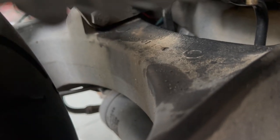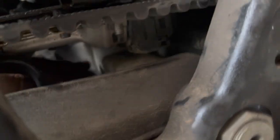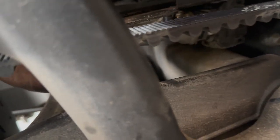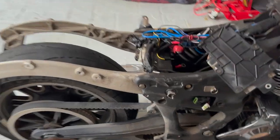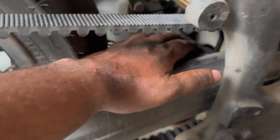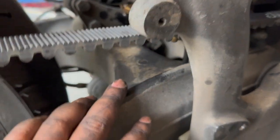With the mud guard removed, you can now reach the speed sensor connector from the back. Another tip: you could jack up the bike slightly so the swing arm drops down a little, giving you more space if you have big hands. But most people should be able to reach in and disconnect the connector.